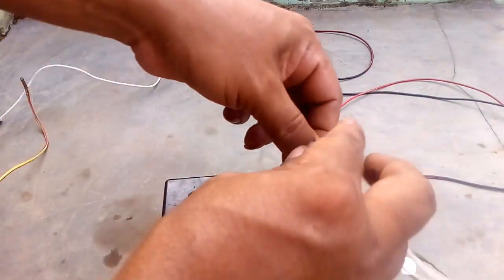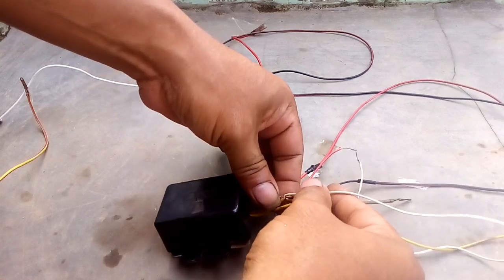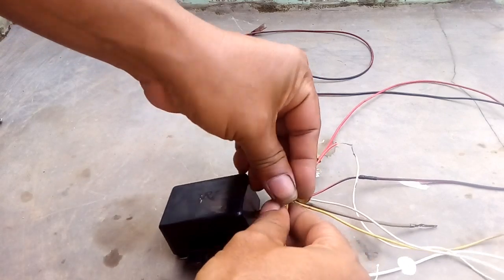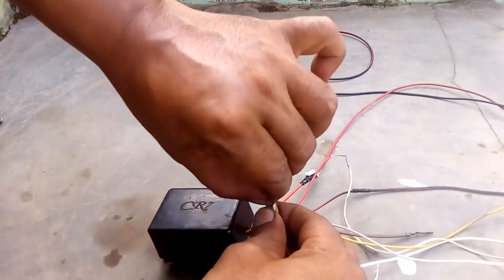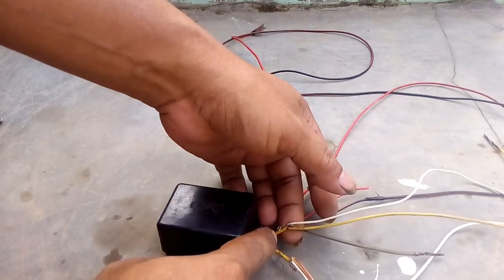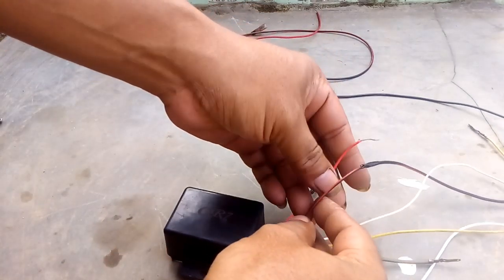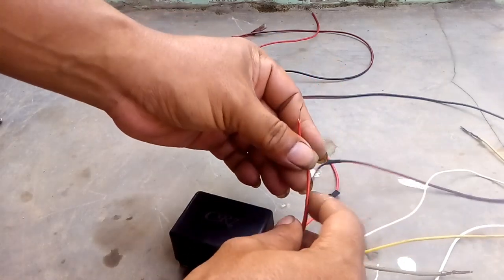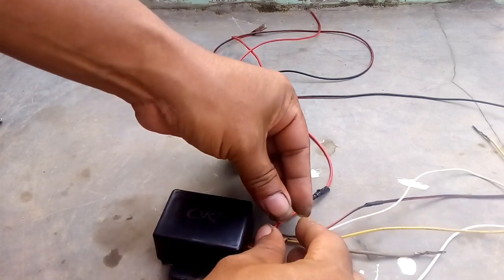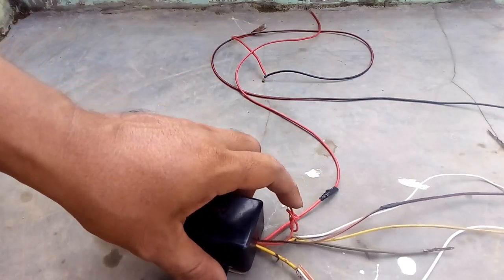Ini ada 3 kabel, dan yang ini 2 kabel. Jadi ini 2 kabel, ini 3 kabel — terserah masuknya mau yang 3 kabel sebelah sini, nggak apa-apa. Dan ini kabel merah kecil yang merah ini nggak dipakai, jadi digulung saja. Yang dipakai adalah merah strip hitam ini, ingat ya.